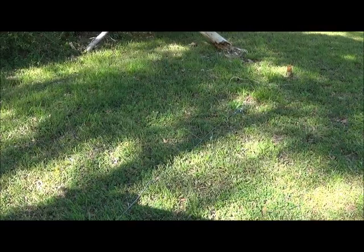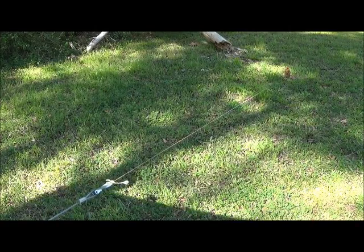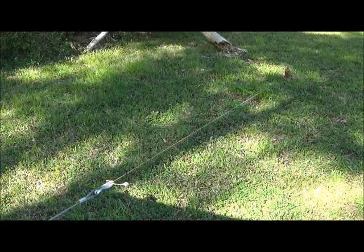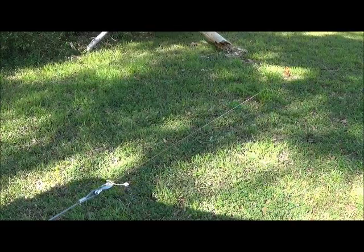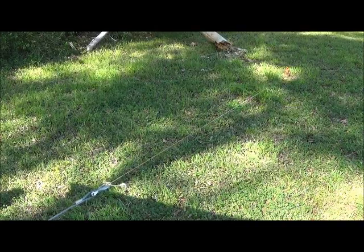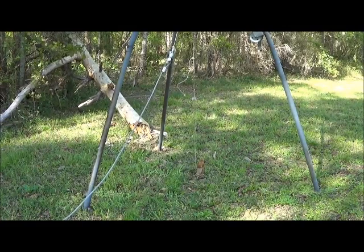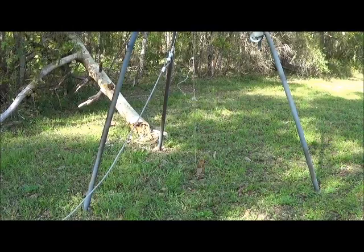Now we'll go ahead and pull out our stob. It looks like it's not going to come quite as easy as I thought it might. I'm going to step back a little bit because this thing could snap. And it did. What was wrong with that last setup was not the strength of the components but the direction of the pull.